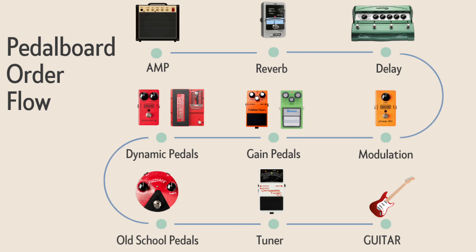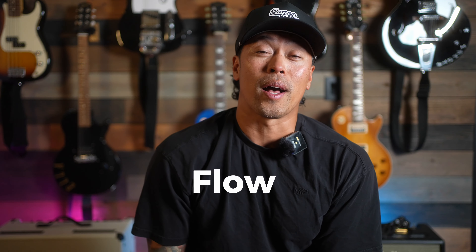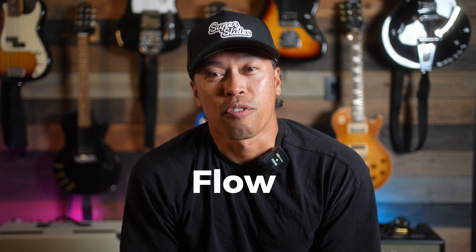That concludes the ultimate guide to pedal order. I hope you found it simple and got value from it. Once you get the hang of how these pedals interact with each other, you can mess around with different pedal orders and create your own sound. If you want a copy of the pedal chart, send me a DM on Instagram — it's linked below — and write the word 'flow' and I'll send it to you for free.